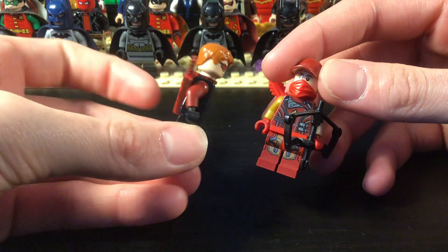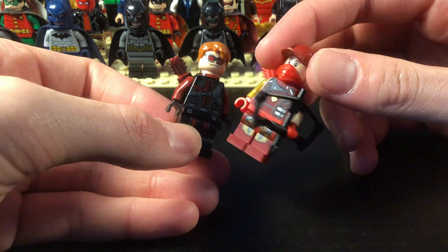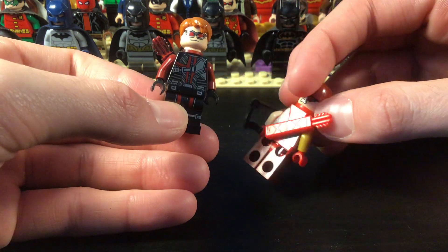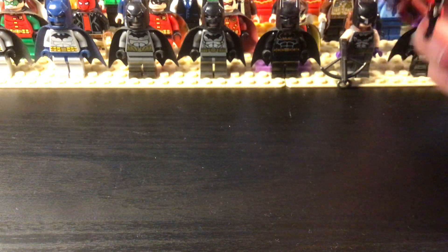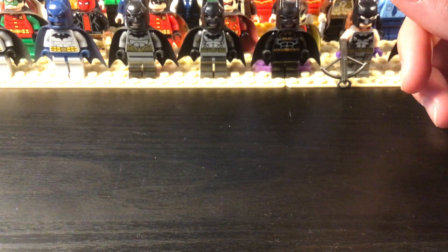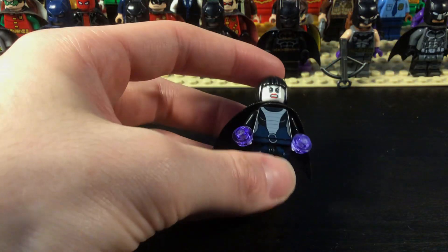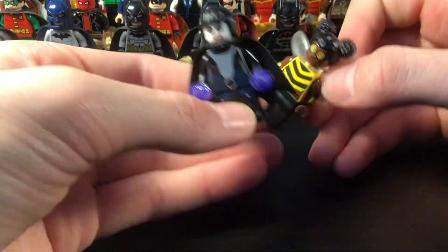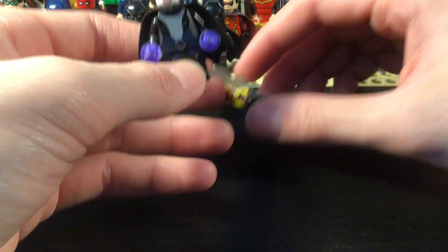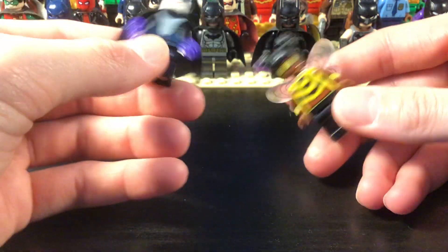Let me get into Red Arrow and Arsenal — both are Roy Harper, or Speedy. And then the last of the Teen Titans: we have Raven and Bumblebee. I might give her the actual Bumblebee figure because I don't know too much about her, but we got Raven though.